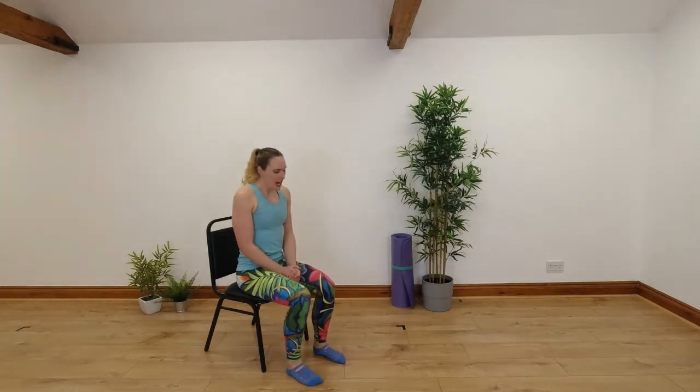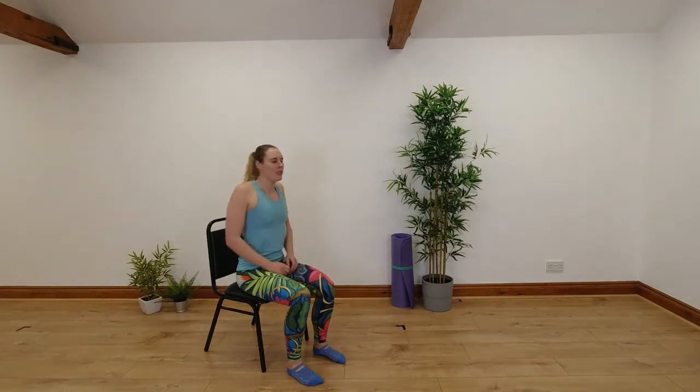So we're going to start off sitting down with some shoulder rolls. Just rolling our shoulders backwards, loosening all through those shoulders, and then we're going to roll them forwards.